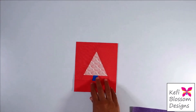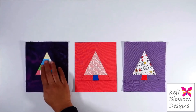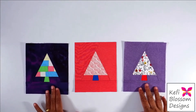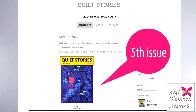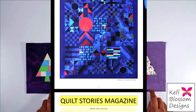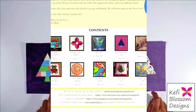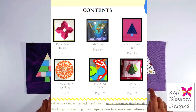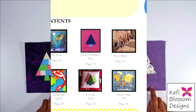Hi guys, I'm Anupa from Kefi Blossom Designs and this is the Kefi Christmas Tree Block. This is a foundation paper piecing block and the pattern for this block is free and can be found in the fifth issue of Quilt Stories. Quilt Stories is India's one and only quilting magazine — it's a treasure trove of information. Make sure you check it out. You can download it for free from the link given in the description below.